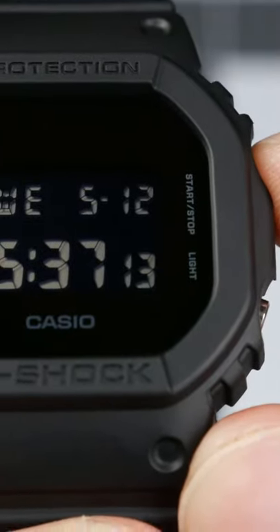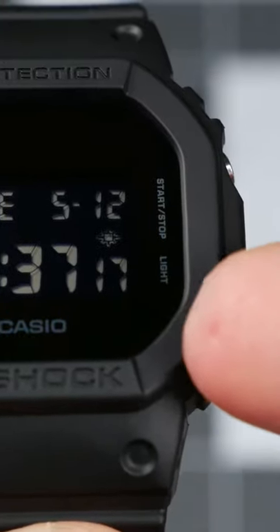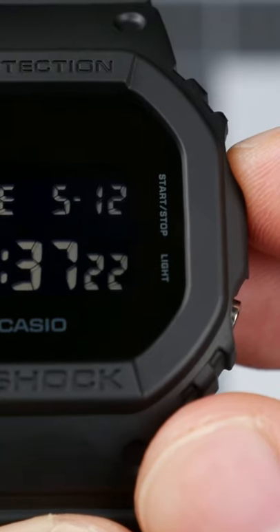Holding Start-Stop in timekeeping mode will activate the backlight indicator, causing the screen to flash in sync with the alarm, hourly signal, and countdown timer function. Holding Start-Stop will also turn off this indicator.